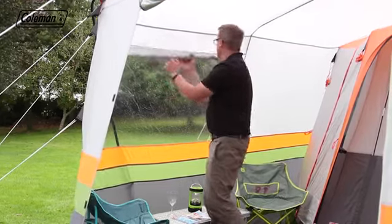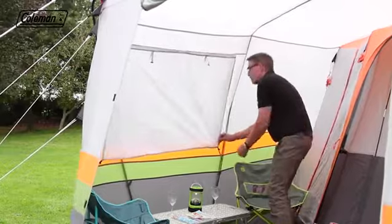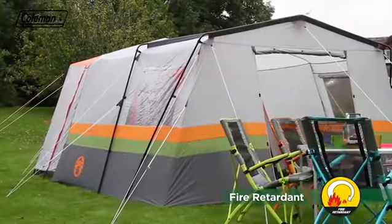Large PVC windows with covers provide a bright and airy interior, with the option of privacy, while all fabrics are fire-retardant for greater peace of mind.